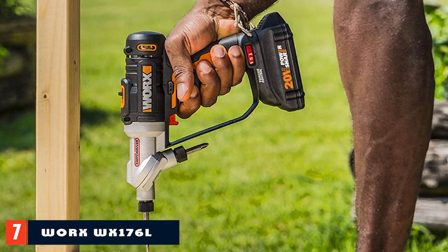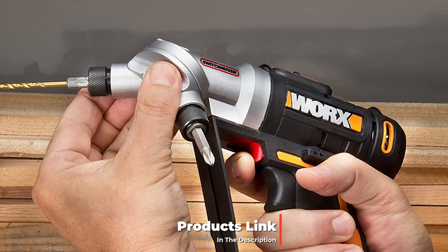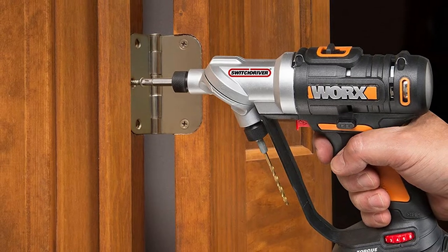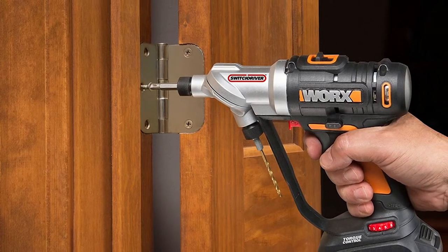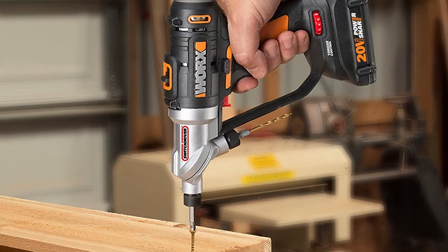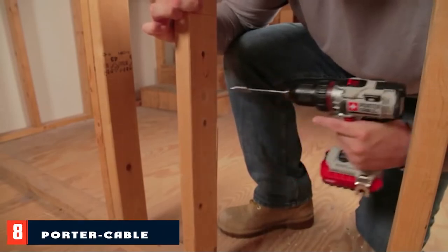At number seven we have the Worx W176L Switchdriver 2-in-1 cordless drill. This is one of the most innovative devices on the market — the head has two noses so you can swap between two different bits instantly, making it a perfect all-in-one tool for home repair. Swapping between heads is as simple as pressing a button on the handle. It also features automatic torque control to prevent stripping screws and LED work lights that activate automatically as soon as you pull the trigger.